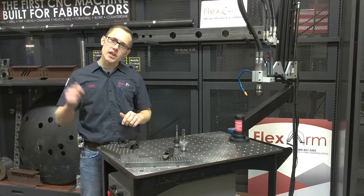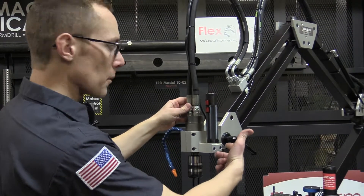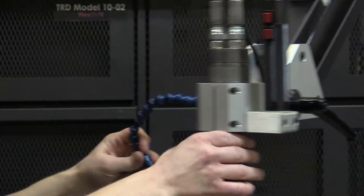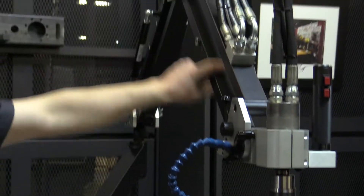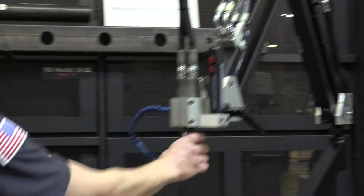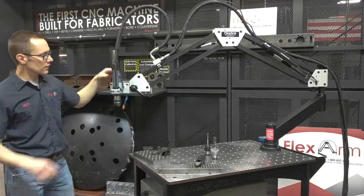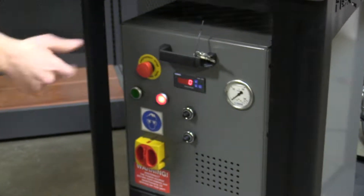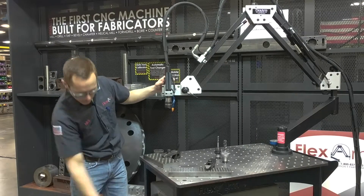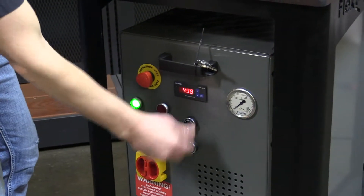Hey guys, today we're going to go over the GH24 hydraulic tapping arm. This unit is equipped with a multi-position head, has a semi-tap lubricator, the reservoir is built right into the arm, has a very long working range, hydraulically driven. This is the hydraulic power pack down here — simply push the button to kick it on. It has independent RPM control for forward and reverse.